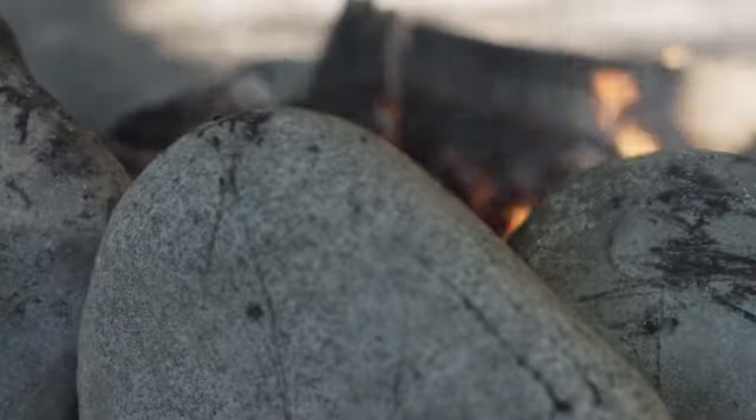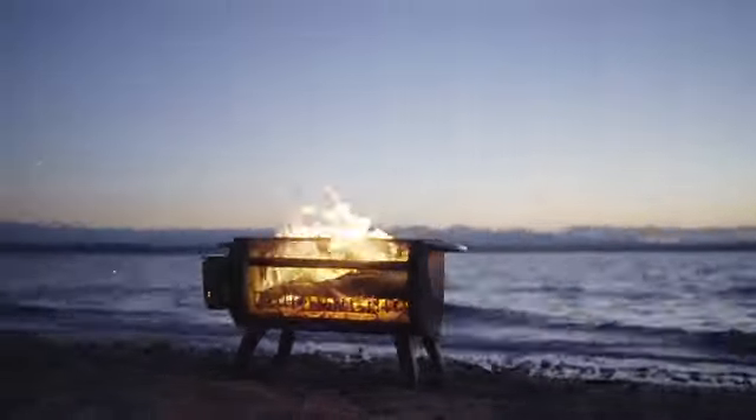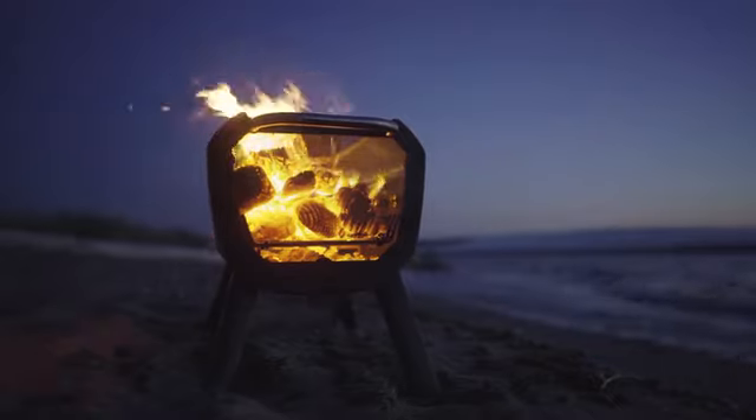Unlike typical fire pits you might encounter, the fire pit features X-ray mesh giving you a 360-degree view of your flames and creating the feel of a floating fire in nighttime conditions.